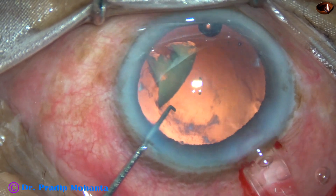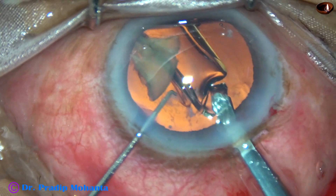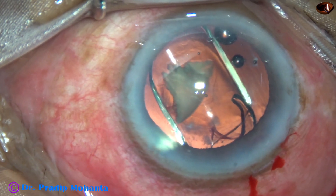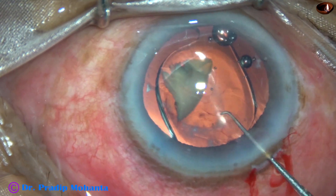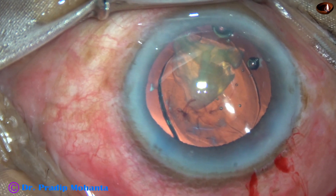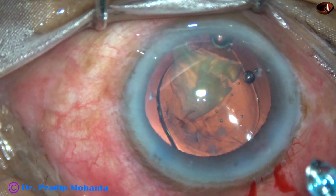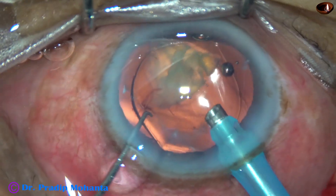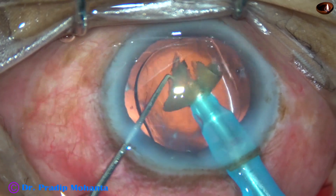And now I inject some more visco and then implant an intraocular lens. This is a hydrophobic acrylic single-piece monofocal intraocular lens. Once the leading haptic has gone into the capsular bag, the trailing haptic has also gone into the capsular bag. And now it is absolutely safe — 100% safe — to emulsify this last piece. The IOL will act as a beautiful platform over which we can emulsify this last piece.